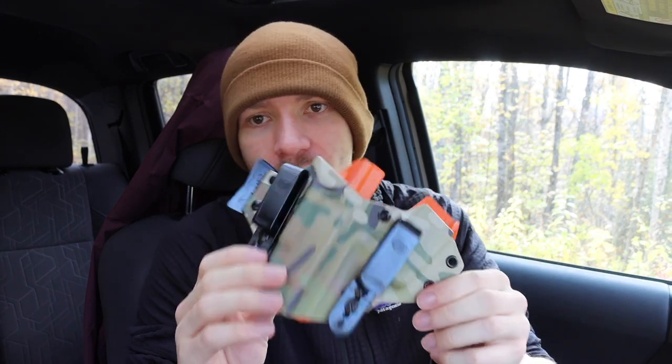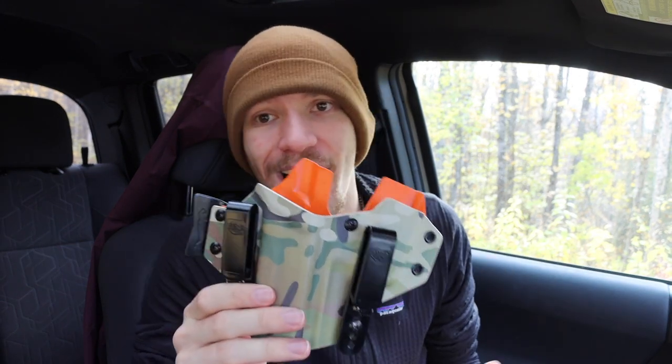Anyway, that's what I think of the T-Rex Arms Sidecar holster. I really like it and I think it's worth it - I'm definitely going to be getting a Sidecar for my FN 509C and that's how I'm going to be running it. Hopefully this helps, because there really aren't a lot of videos breaking down T-Rex Arms holsters, so I wanted to explain it for anyone interested or in the market. As always, God bless and I'm out.